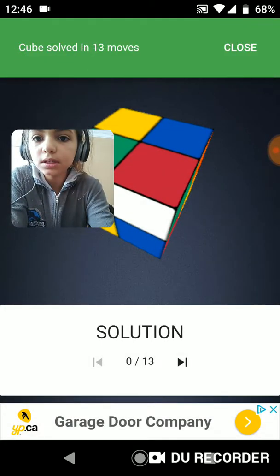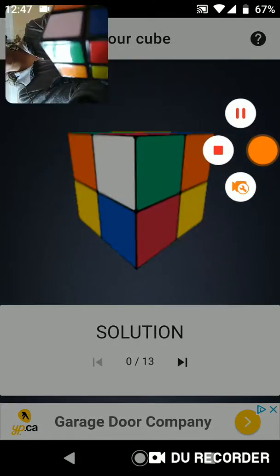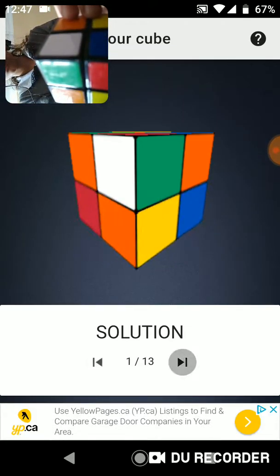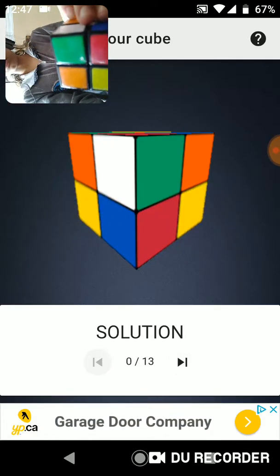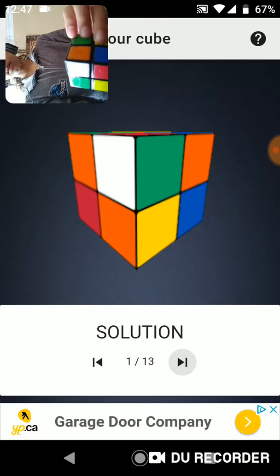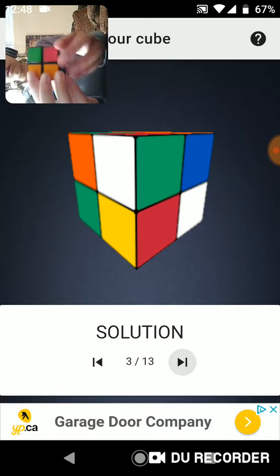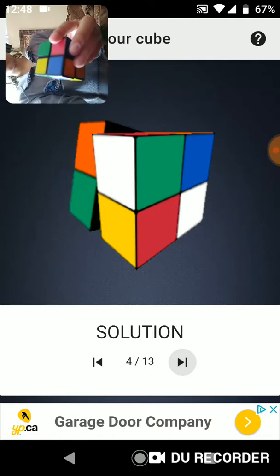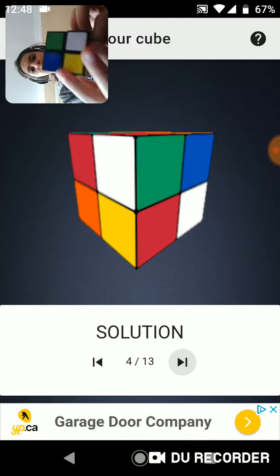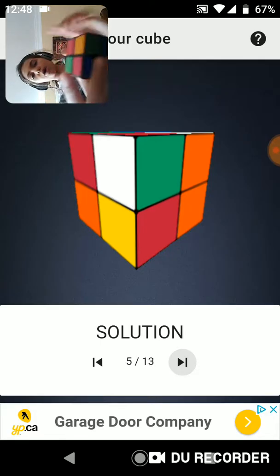And there are going to be 13 moves. So I'm going to put the face cam to the cube and I'm going to show you. So I'm back with my cube, and so you're going to press the arrow and it's going to show you how to move it. So you move the bottom like this. And then you move the bottom again, like this. Then you go up like that. Then you turn like that. Then you twist the bottom. And I'll be back in one second to show you.